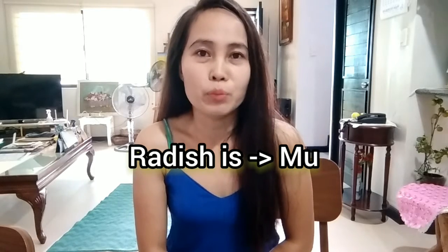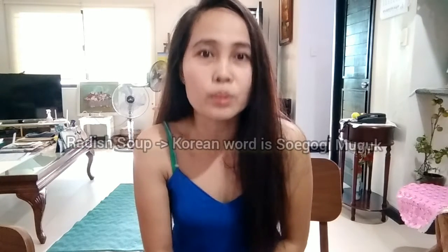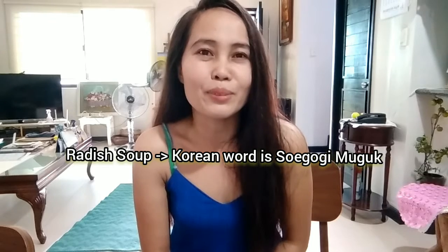Speaking of radish, the Korean word is Moom. Radish is the main ingredient in making radish kimchi, or radish soup. Our episode for today is, I'm going to show you how I make Korean radish soup called Sugugi Muguk. Sugugi Muguk.